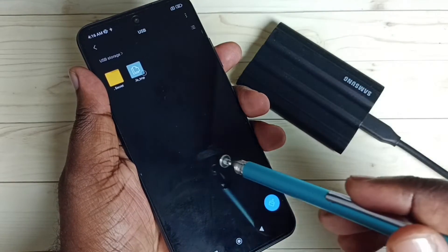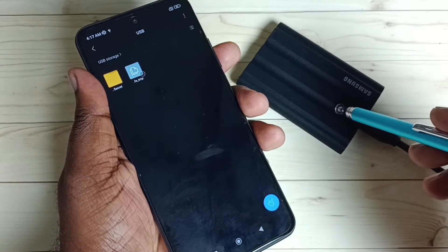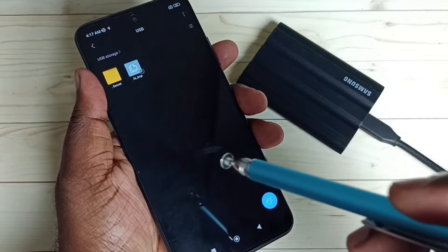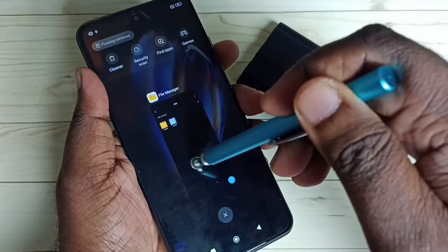Now we are inside this SSD storage and we are seeing the files in the SSD storage. Next, I will show you how we can copy a file from the mobile phone to the SSD storage. Let me close this.